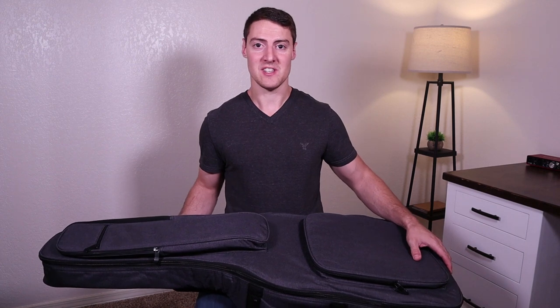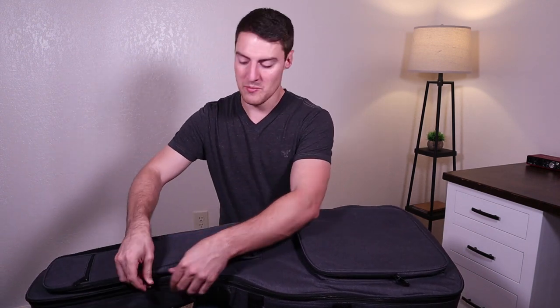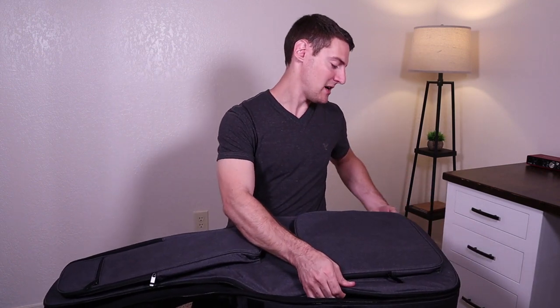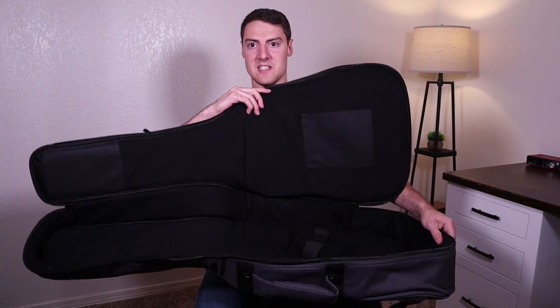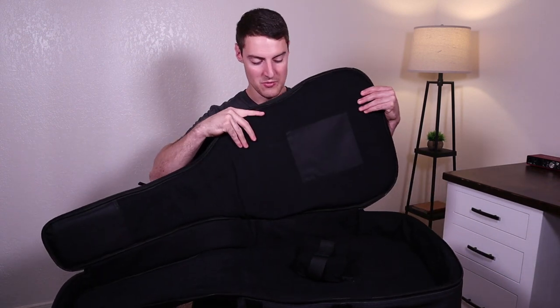I should also mention that these zippers feel really nice — they're nice and metal. One of the first things to mess up on guitar gear bags are the zippers, so I think this one will be pretty good. Opening it up, you can see there's a really nice thick padding on the inside, so your guitar is going to be really well protected.